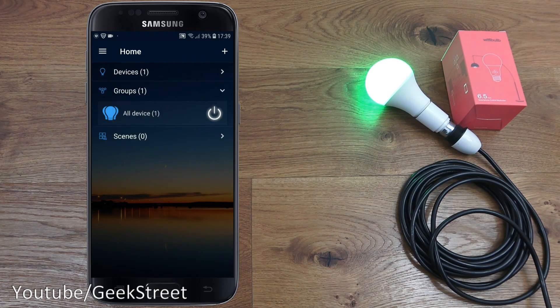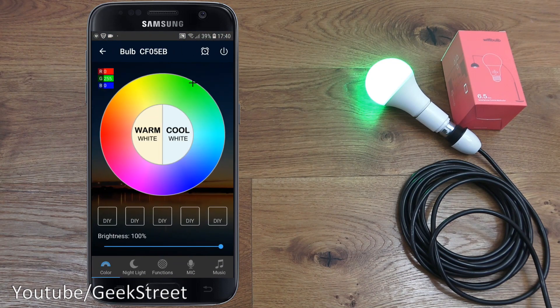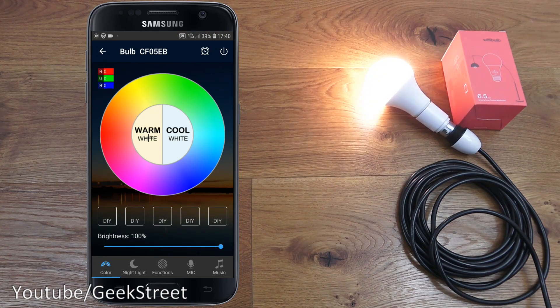You've got Devices at the top which you can collapse or expand, Groups where you can group multiple bulbs together, and Scenes as well. With multiple bulbs you can turn them all off in conjunction. Clicking on an individual one lets you turn it on and off. Going into the interface for the bulb, you can move and select a color, and brightness-wise you can dim it down to minimum and slowly go up higher.